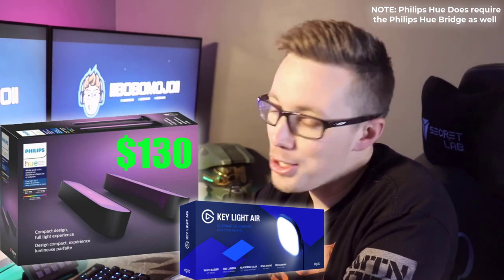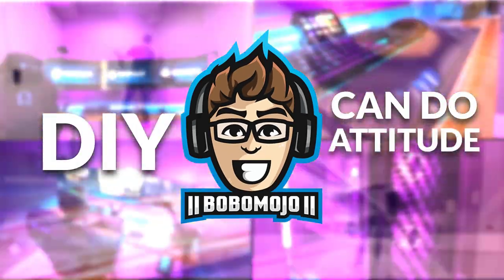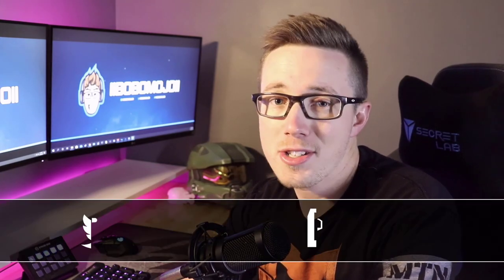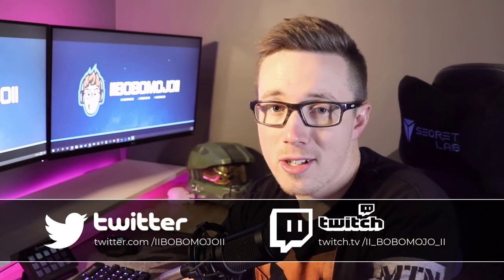I knew exactly what I wanted to do, but I had one issue: the lights are pointed to the back, not the front. When I'm streaming I need them up front, and when I'm not, I can hide them and put them in the back. So this is how I did it. If you like this video, please hit that like and subscribe button for more content. Also catch me on Twitter and on Twitch where I stream often.